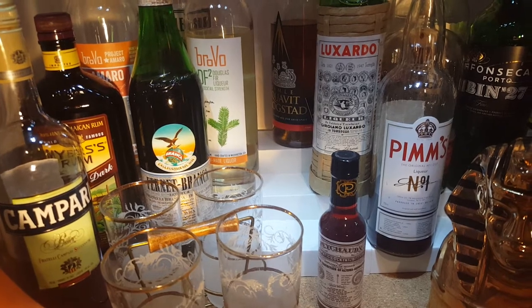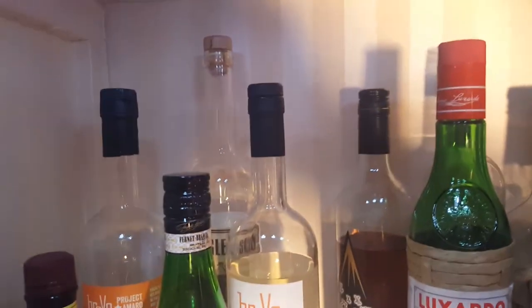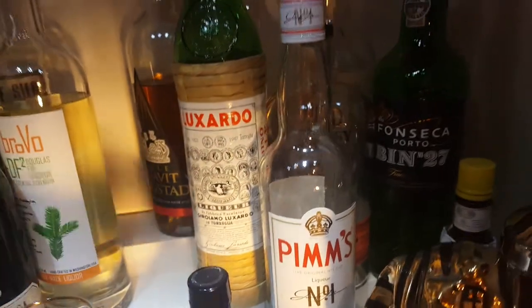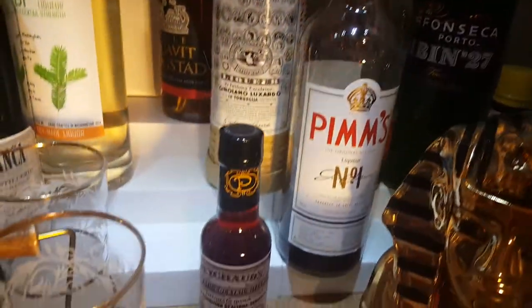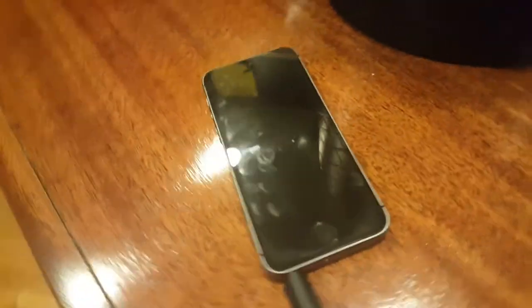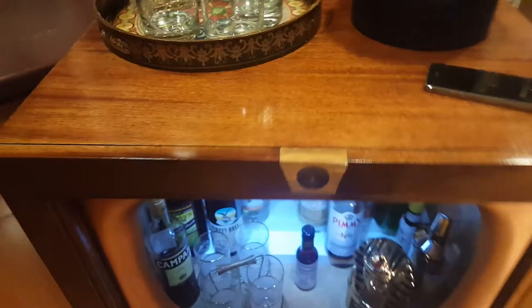The inside is wallpapered in some nice neutral tones, and the floor, so to speak, is cork — which we put in. It's really very nice, and the cork helps deaden the sound from the bottles. The wire for the MP3 player comes around and out the back right here, and you plug in your phone right there.